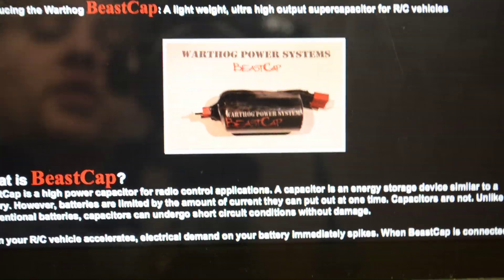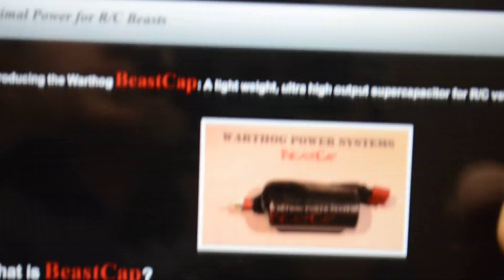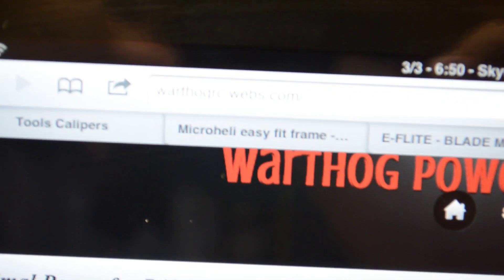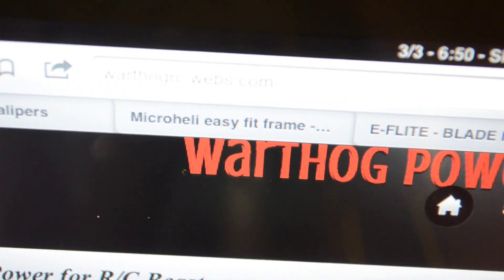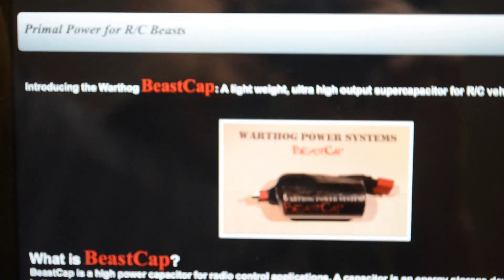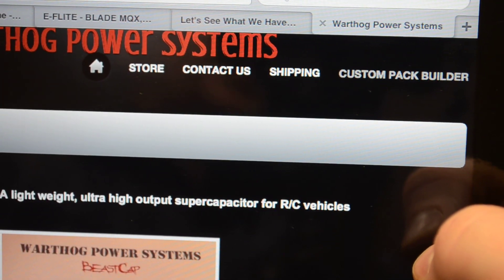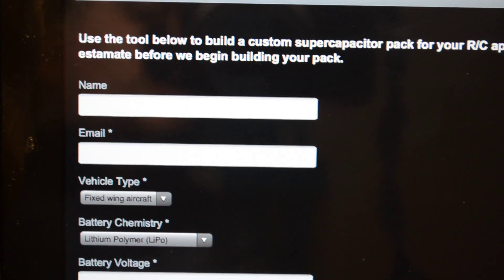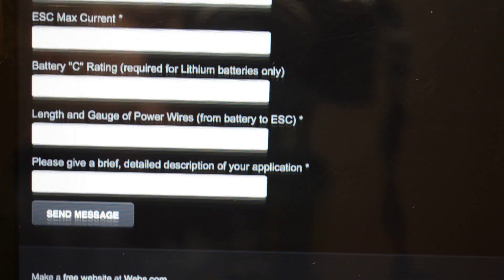He tells you on his website everything about it. It is warthogrc.webs.com — you can go to that website and pick up all the information. Over on the website you can see there's a custom pack builder where you put in your name, email, what you're using it for, how much amperage you need, and so on.